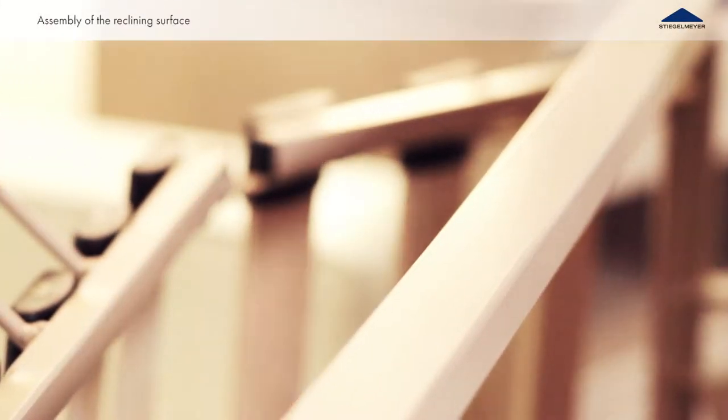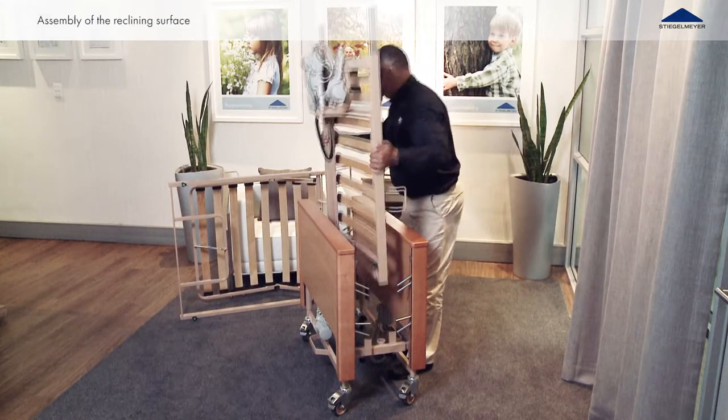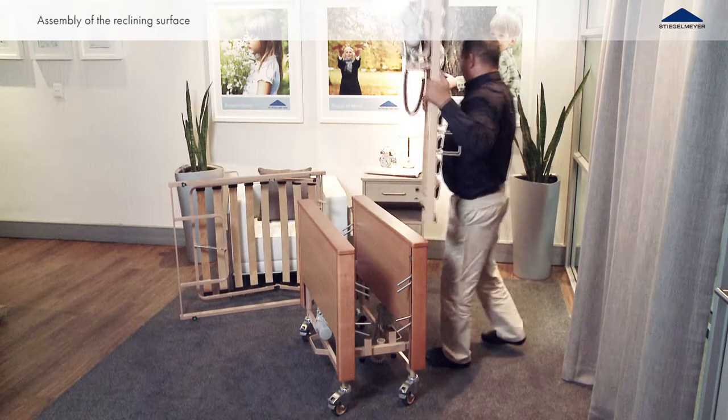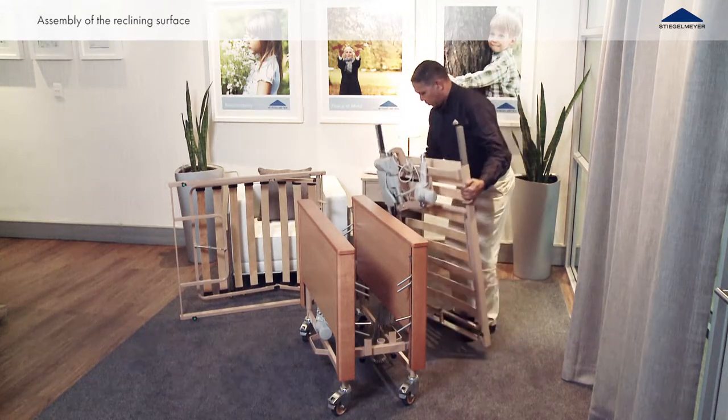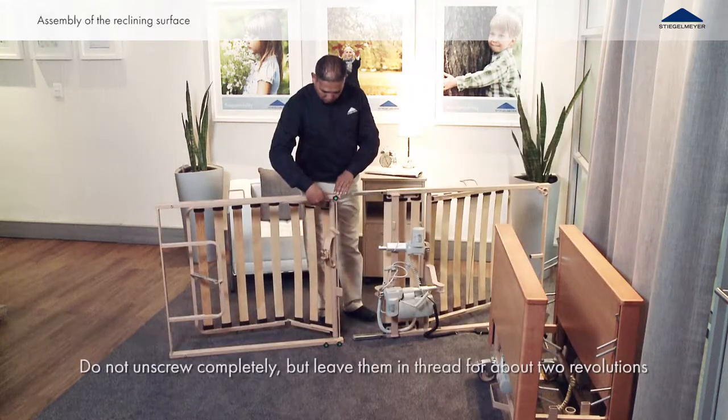Now take the foot side half of the frame and place it by the other reclining surface frame. Fold the thigh rest section of the lying surface away from the bed frame.